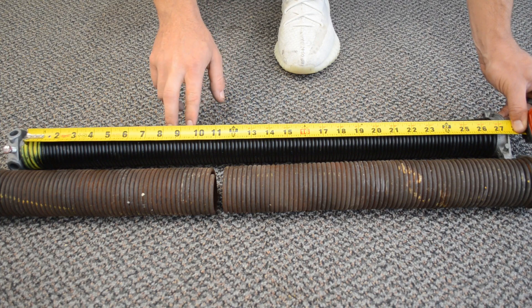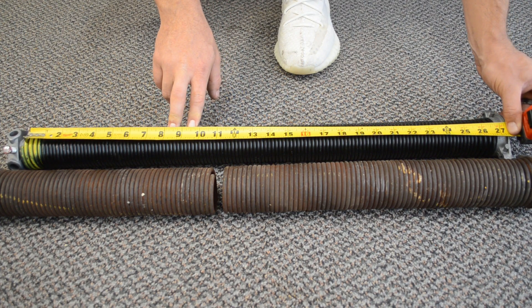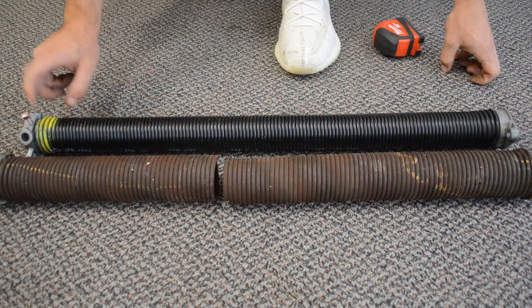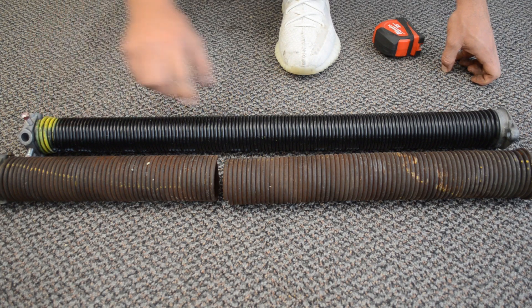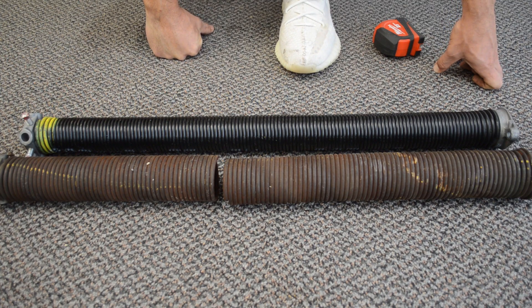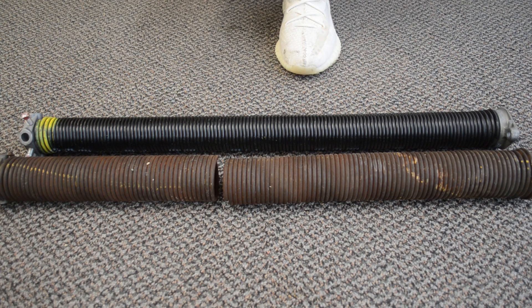The two most common springs used on garage doors — I'll include those two links down in the description below. Just to reiterate: you need the wire gauge, the diameter, and the length of your spring, and that will help you get the correct replacement spring for your garage door. Hopefully this was helpful — thanks for watching Garage Door Guidance, be sure to subscribe if you found this helpful, and I'll see you in the next video.